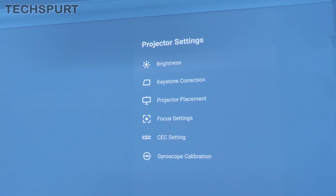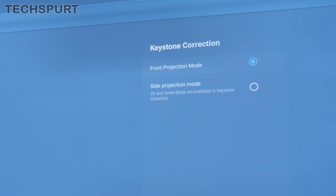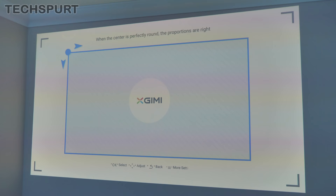Jumping into the projector settings, you can play around with keystone, brightness, and everything. On the brightness front, it tops off at 300 lumens. We've also got up to 40-degree keystone correction, both horizontally and vertically. There's auto vertical keystone, but you can also manually adjust it. You can also open the side projection mode, which allows full four-point keystone correction so you can tweak it until it's just right on all sides.